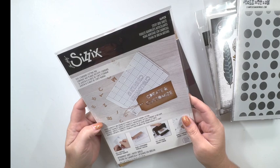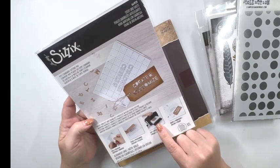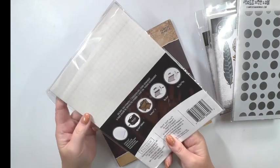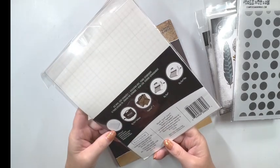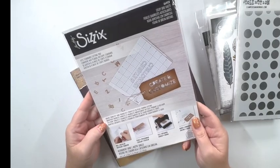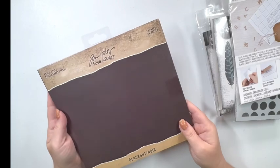Now I've never used this — this is a sticky grid sheet for Sizzix. It shows in the picture that you can use it in your Big Shot, and I have a Big Shot and I like to do my die cutting with that, so I'm excited to try this out. It's supposed to hold your paper and your dies, but I think you could also use it just as a sticky mat.